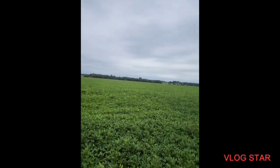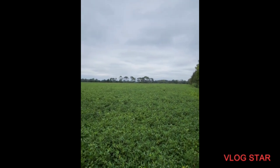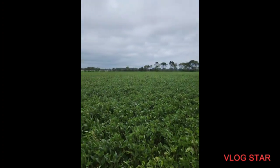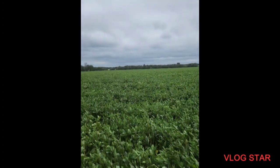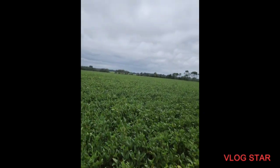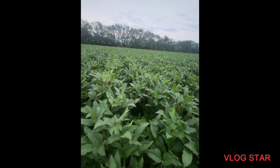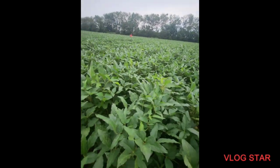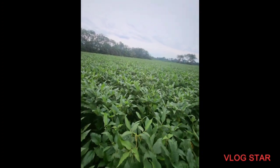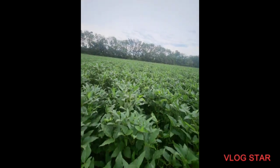Stalks is one thing, what's on the stalk is another. This is the front of the field there, up here by the main road — in the front, we got all these beans on there. Look at these beans. You talking about cutting some heavy beans right there.